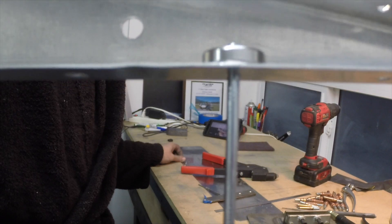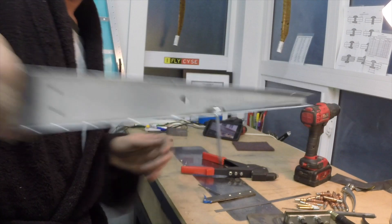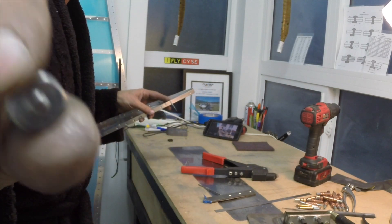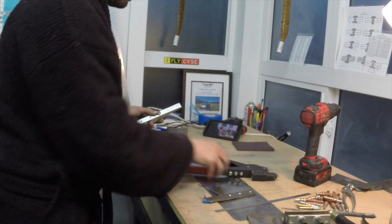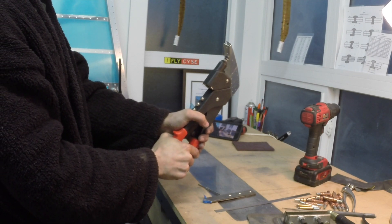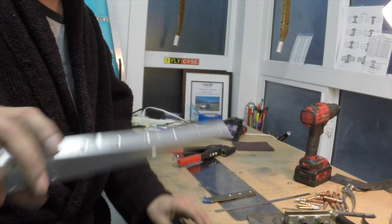I'm using a pop rivet dimple die for this now. Bit of a pain to get the nail in there. I've got the female die on the inside and the male die on the outside. You place it right there, and you're not trying to break the nail, but sometimes it does happen - just like that. We got a good dimple out of it.